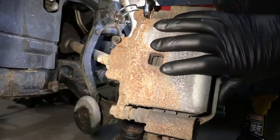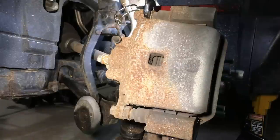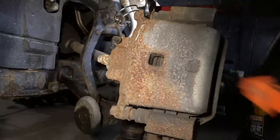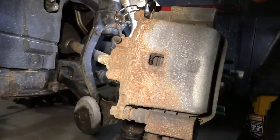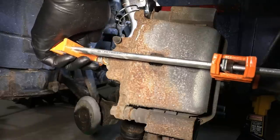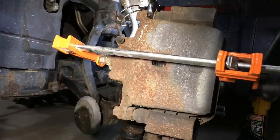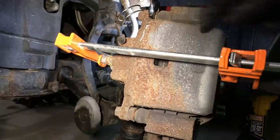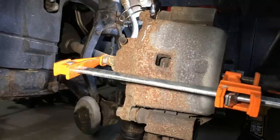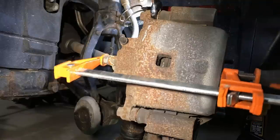The first thing we're going to do is compress the caliper and get the piston pushed back in just a little bit so you can pull off the caliper, unbolt it, and take it off. The way I do this is I use a wood clamp — it's a lot faster. You simply put it on the back side, center it, and if it's not seized in there you'll see it go right back in. I'll do a couple pumps on that, get it pretty far in — you won't get it all in, but that'll allow us to take it off.